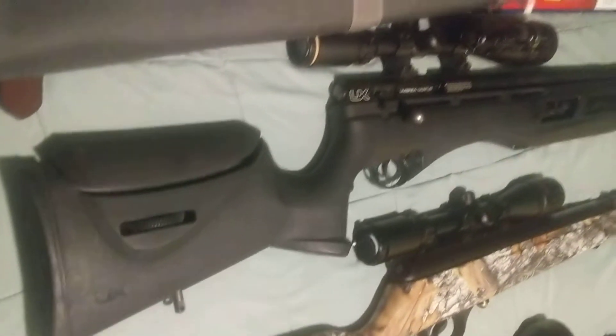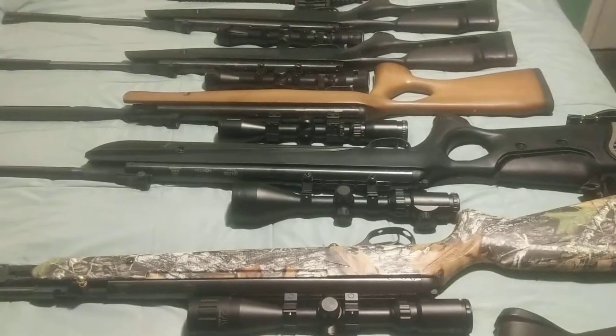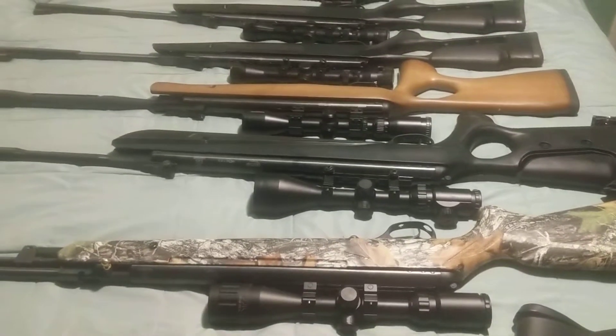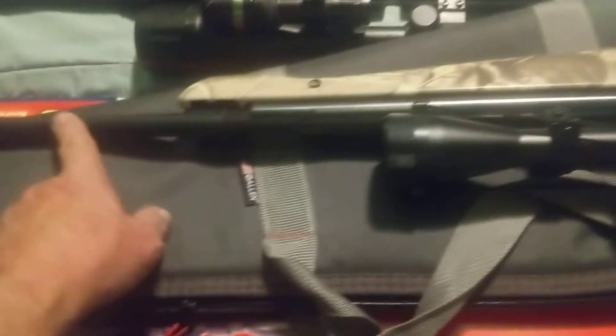This one is what you call a nitro piston one. The valiant — the brown wood one over there — is a nitro piston Elite, which is like a nitro piston two. This one is a nitro piston one. It's really nice, there's not much recoil, and it's real quiet.